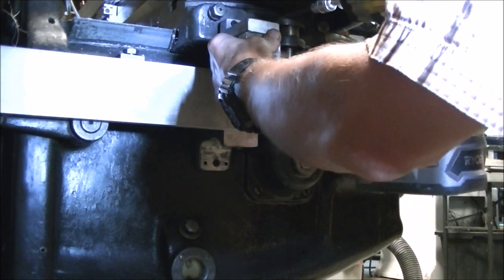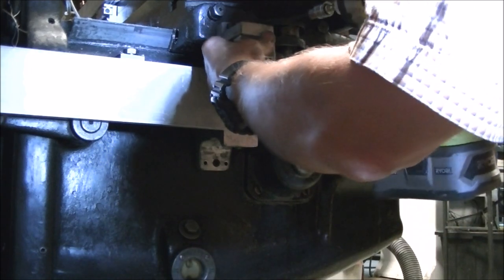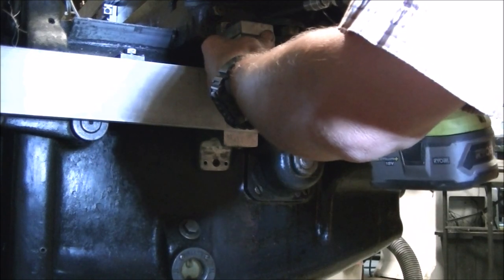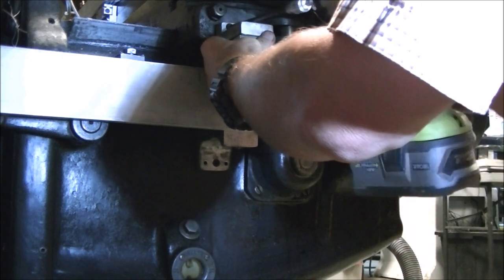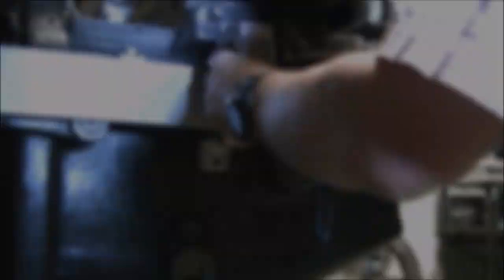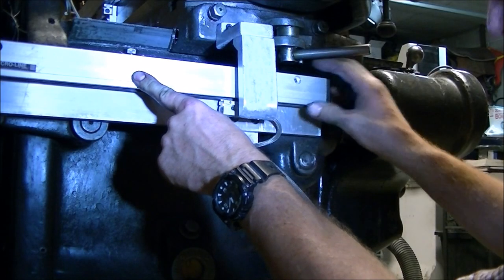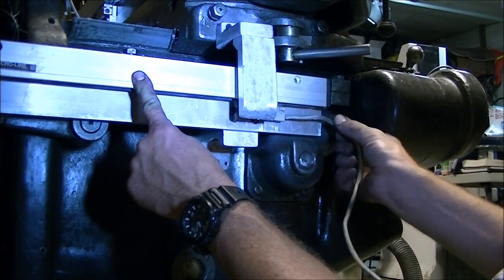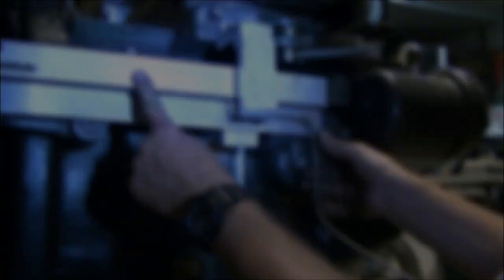Just to test things out I went ahead and put the bracket for the reader head back on to make sure everything was going to end up where it needed to be. Then kind of held the scale up to make sure there was enough length on that bracket to catch the reader head.